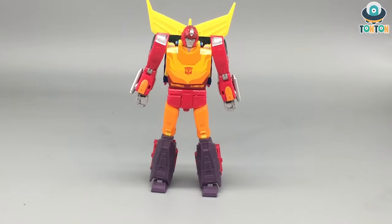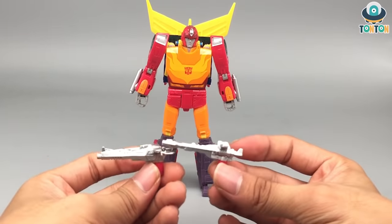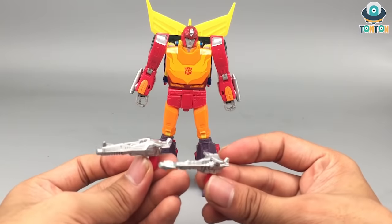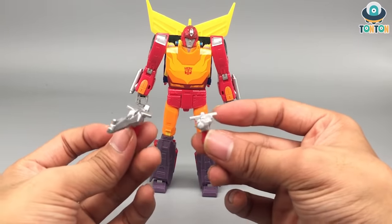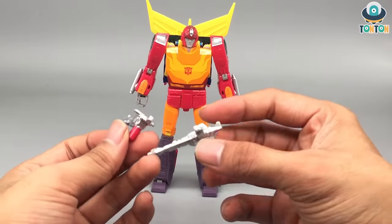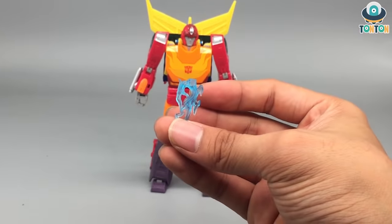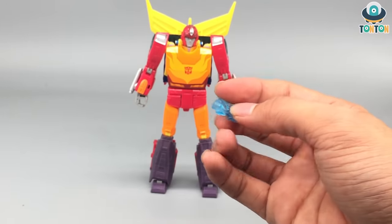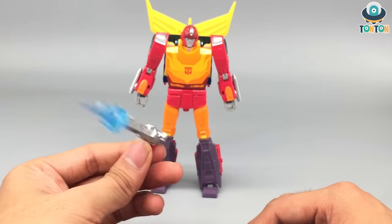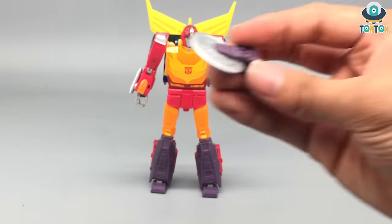Now let's get to accessories. This is a heavily accessorized figure. We have his two signature blasters — really nice, though the handles are painted red which I find a bit odd. They're greatly detailed with a nice scope. Next up, we have an effect part done in a clear blue color, the same kind of effect you see in the Lightning Collection Power Rangers line. This mimics the gun blast and easily attaches — you get a pew-pew effect, though it looks more like a hollow blade to me.